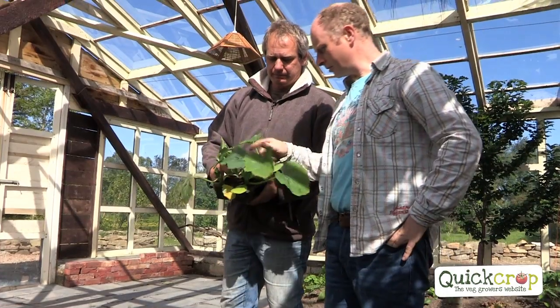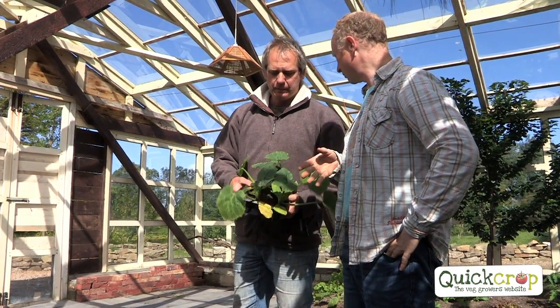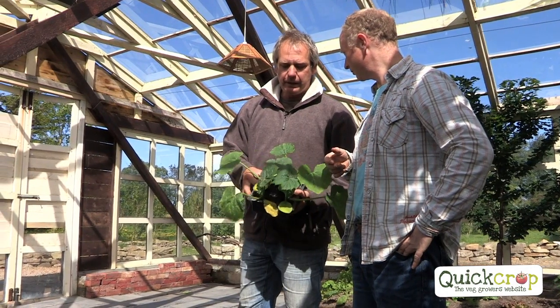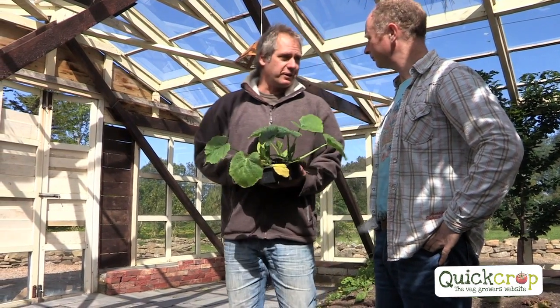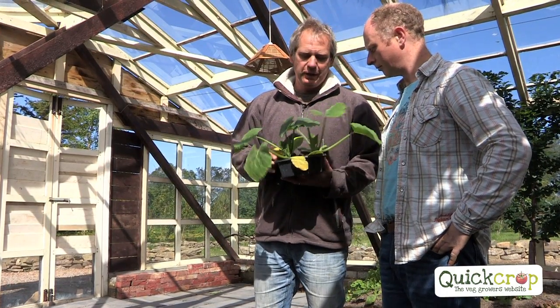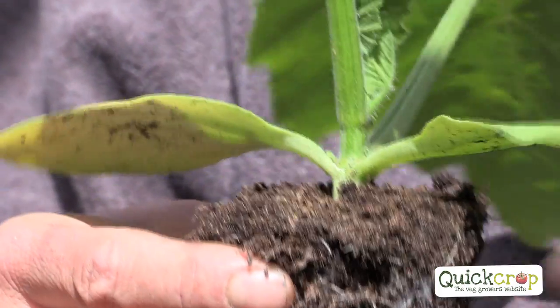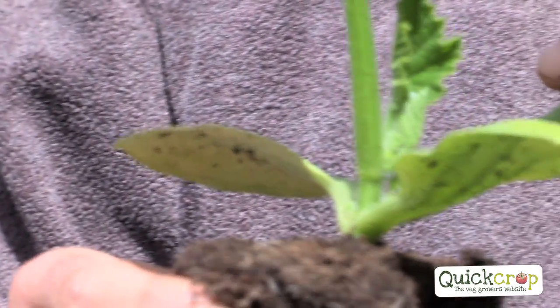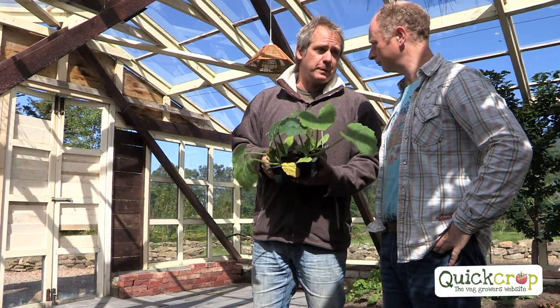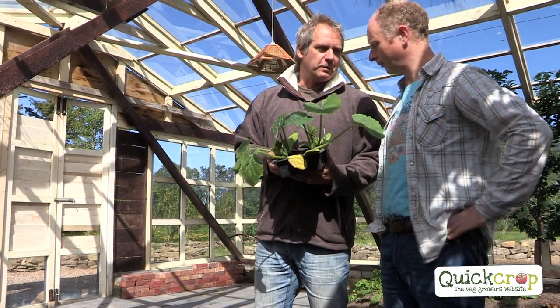We've got some courgettes here. Courgettes, we can plant them inside and outside, can't we? You're better off, really, in the greenhouse. You can plant them much earlier. Can you hear the wind outside? They absolutely loathe it. So outside, I would only plant them late May, early June at the earliest. In milder areas you could go late May, but otherwise early June. But you get a much better crop inside anyway — much better and much earlier.